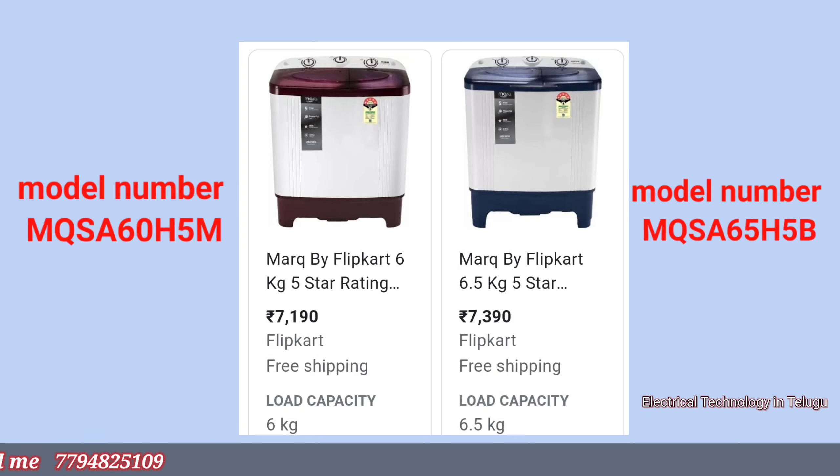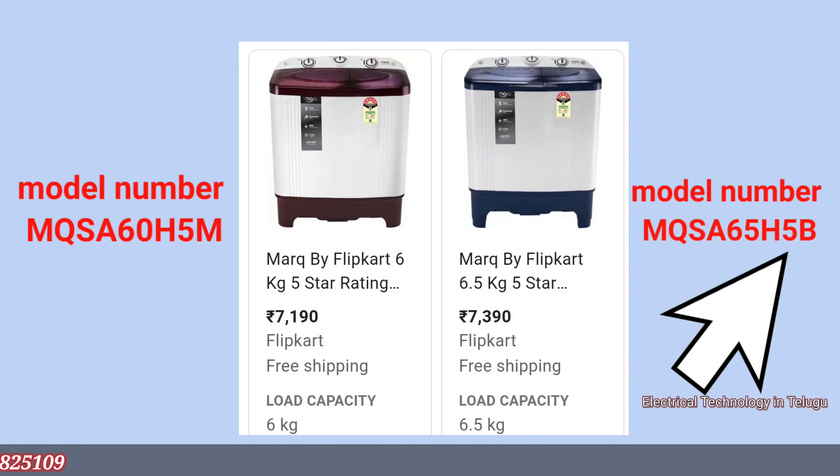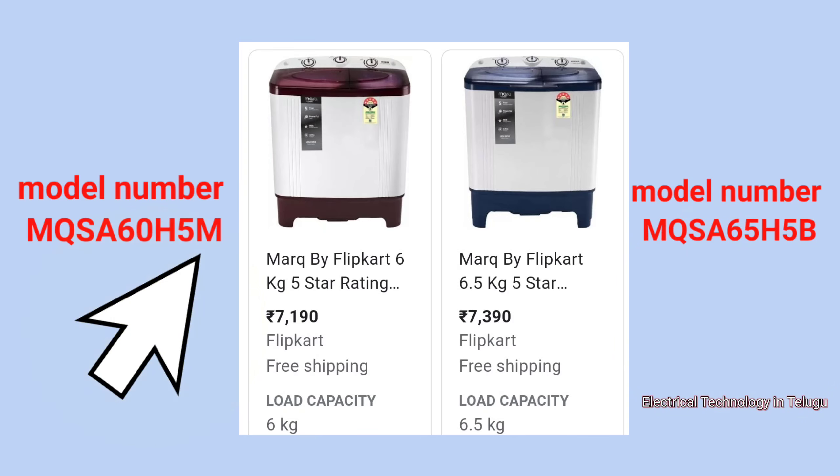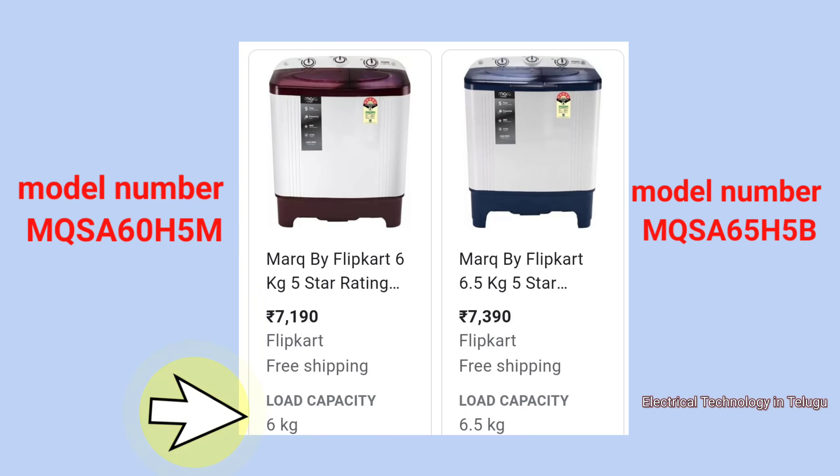Here on the left side is the 5B model. Let's try to unbox this. On the right side you can see the 5M model. The difference between the two is about 200 rupees — the 5M model is 6kg capacity, while this one is 6.5kg.